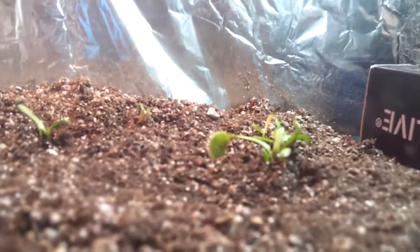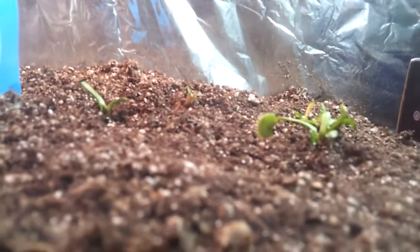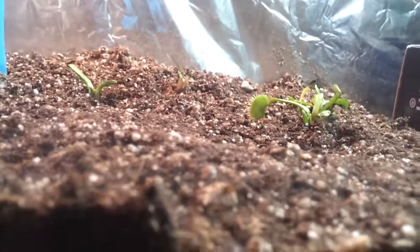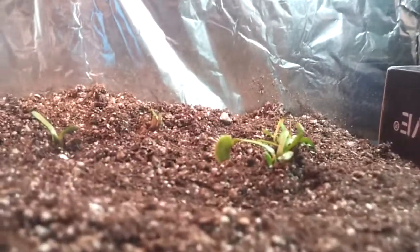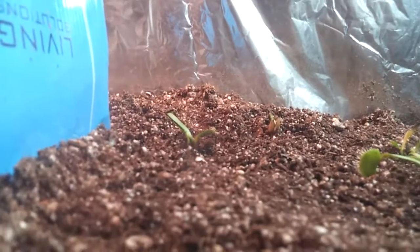Right now they're not in the pot anymore. I water them once a week. If the peat moss starts to get a lot of dry, I spray more water on it. Right now there's one over there — let me close up.